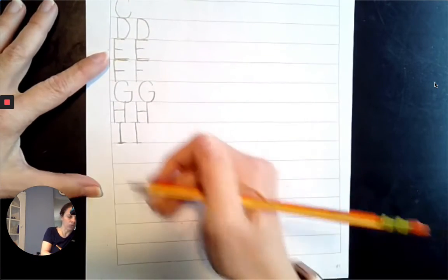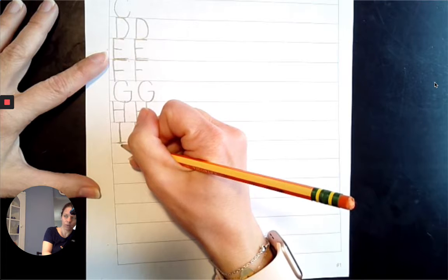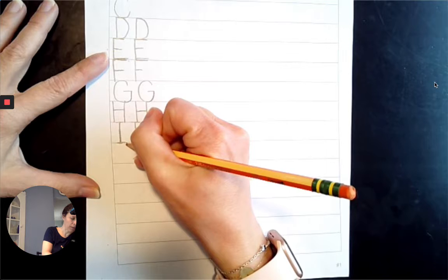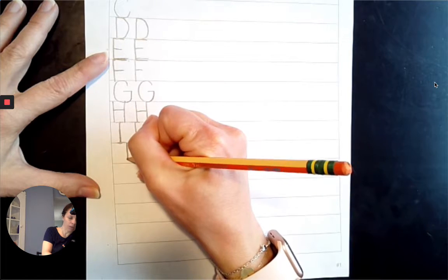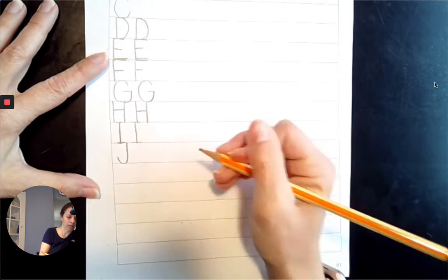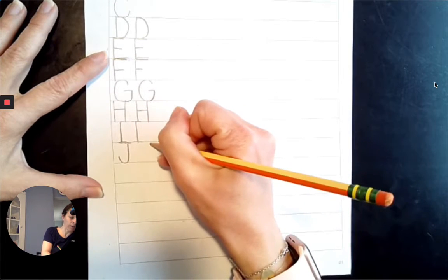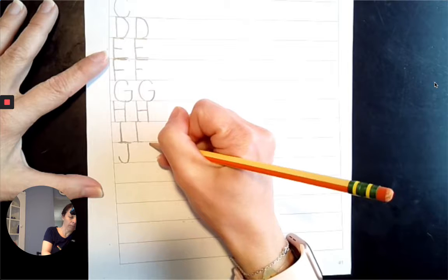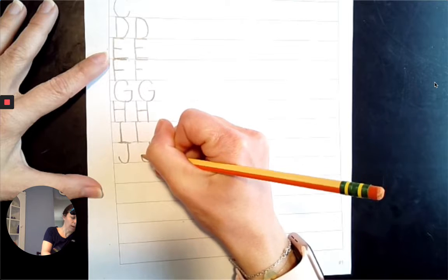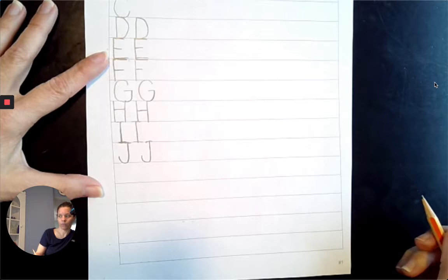Next comes J. We are going to start from the top line, coming down towards the baseline, and we're going to slide up from 6 o'clock to 8 o'clock. And then a little line that comes across the top line. Start at the top line, come down to the baseline, go from 6 o'clock to 8 o'clock, and a little line that slides right across the top line. J, J.